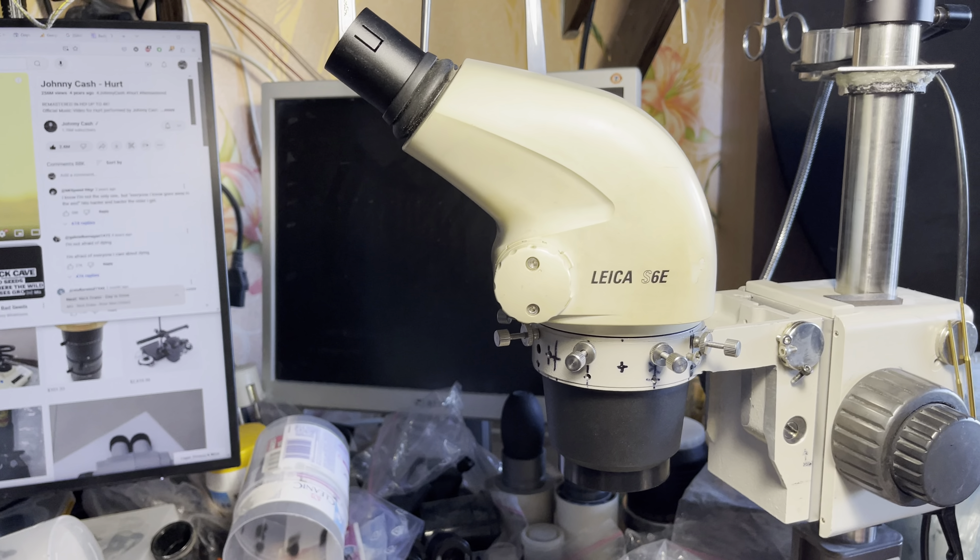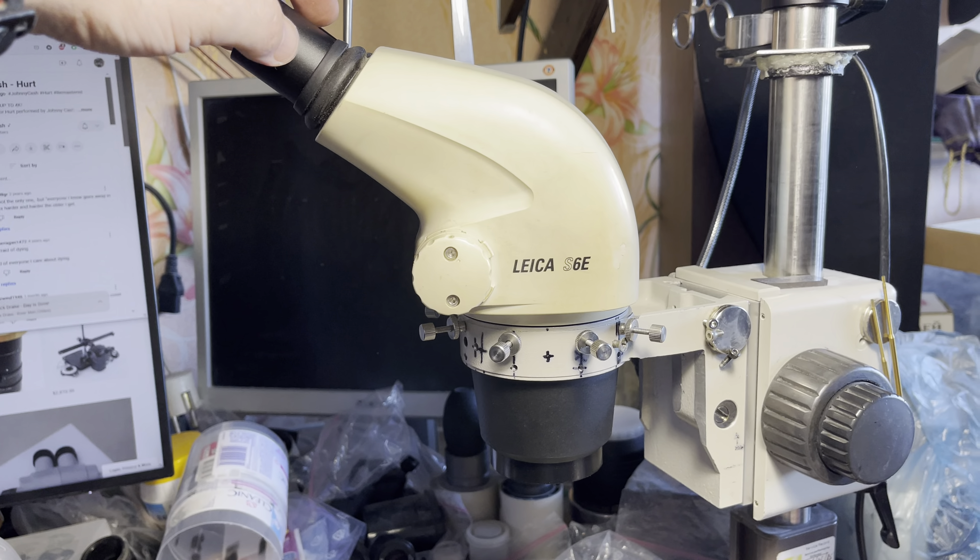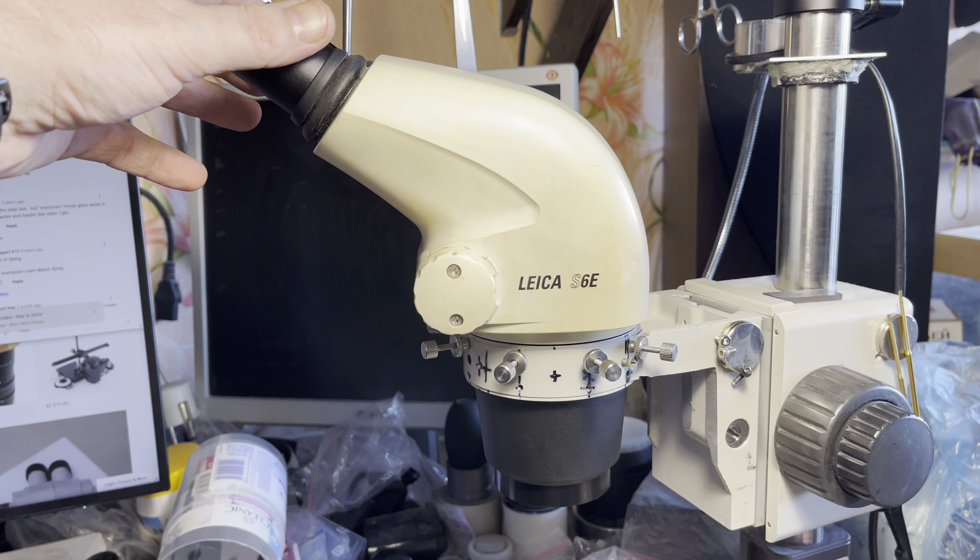Hello everybody. Now it's time for us to get a deeper look at the Leica S6e — let's look at how things are made inside. I prepared for you another already-open Leica, so let's carefully look at what we've got in here.